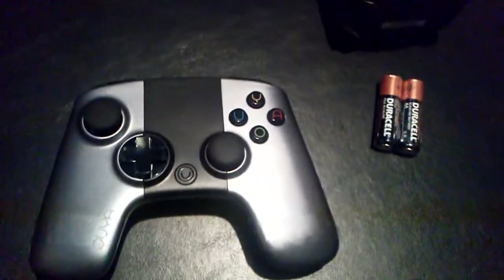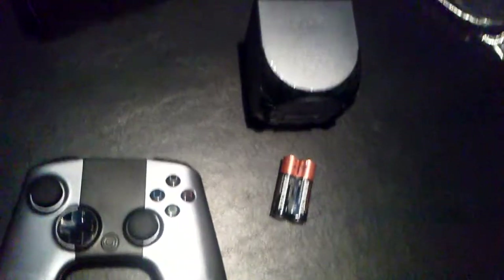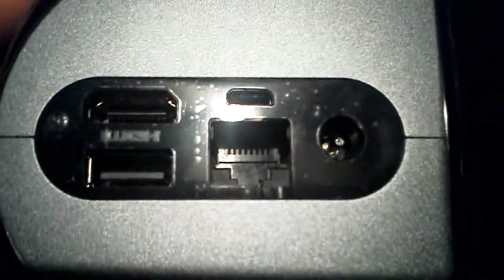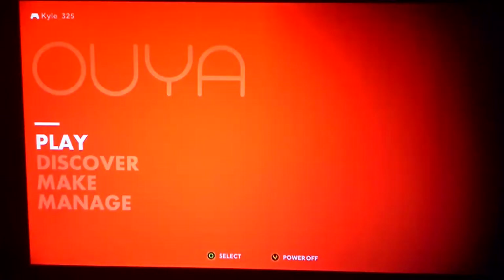Let's take a look at the user interface — what it looks like when you first boot it up. And let's take a look at some of the games available. This is what you see when you first power it up. We have Play, Discover, Make, and Manage. Let's take a look at what each is, starting with Manage. Also, here's where everything connects on the console itself: the adapter, USB ports, Ethernet for a wired connection, a mini USB and normal USB, and the HDMI cord.